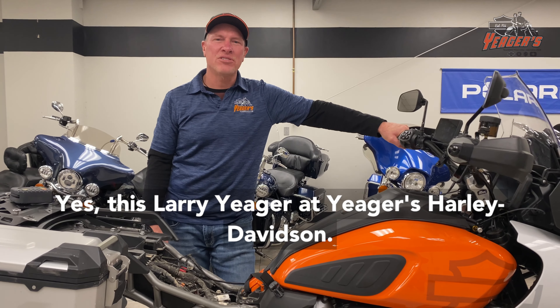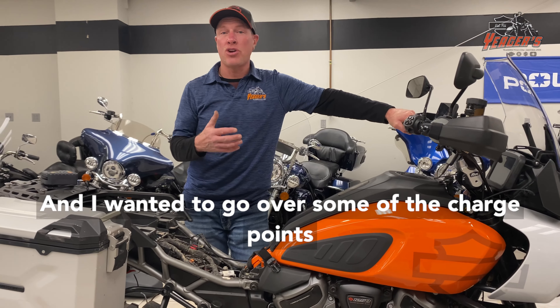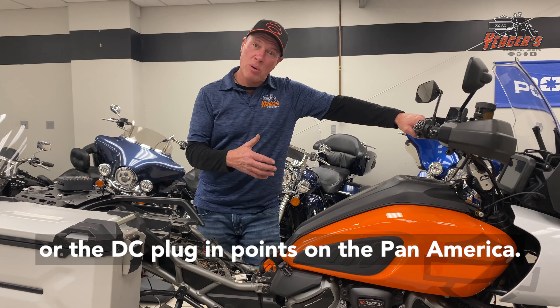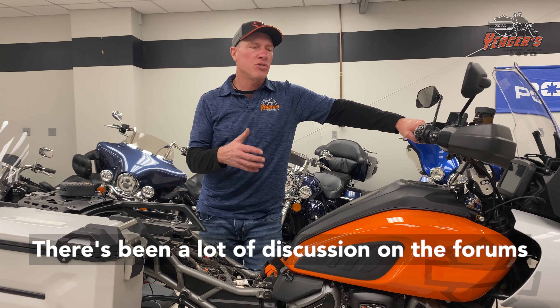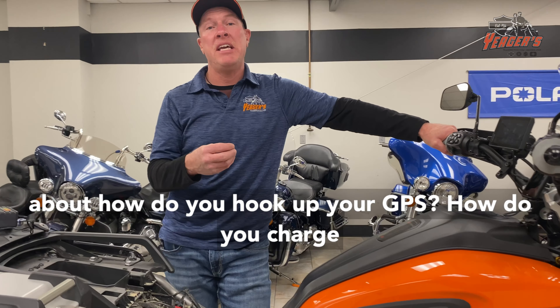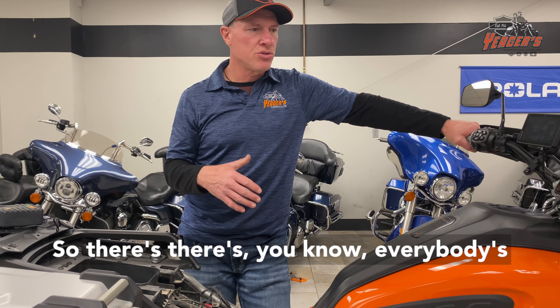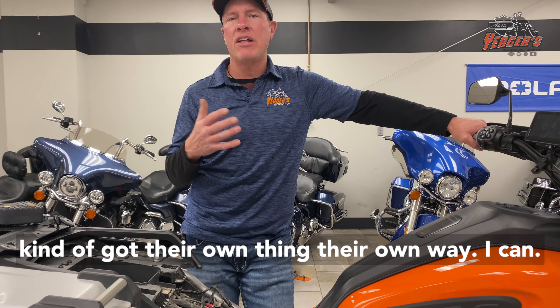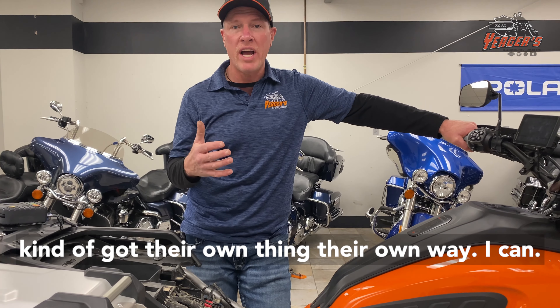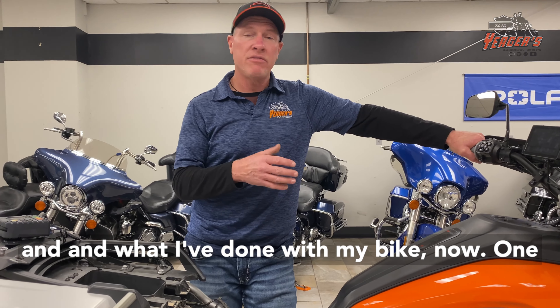This is Larry Yeager at Yeager's Harley-Davidson and I wanted to go over some of the charge points or DC plug-in points on the Pan America. There's been a lot of discussion on the forums about how do you hook up your GPS, how do you charge your phone, how do you hook up your heated gear. I'm going to show you how I've done mine and what I've done with my bike.